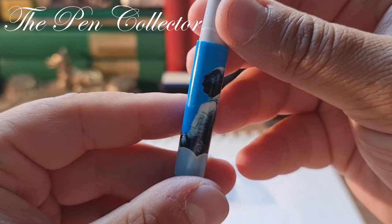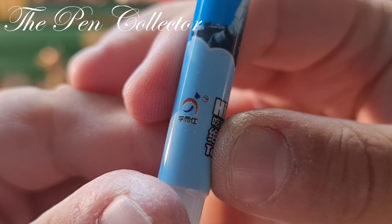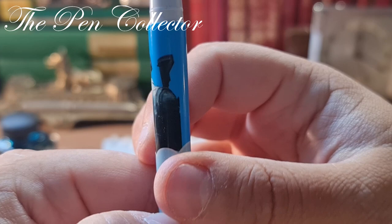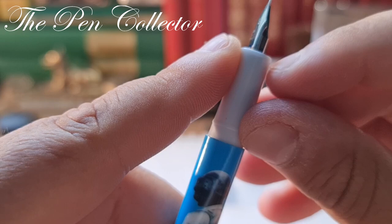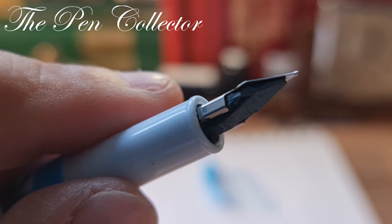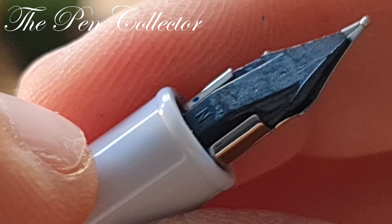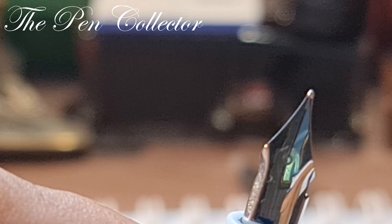On the body we have some Chinese characters and the name of the producer with its logo — and we have a soldier here with a gun, equipped with tactical gloves. The grip section is white simple plastic, ending in a slight concave shape — quite nice. The steel nib has no imprints on it, and on the back of the plastic feed we have an 'N' written — I'm not sure what that stands for.